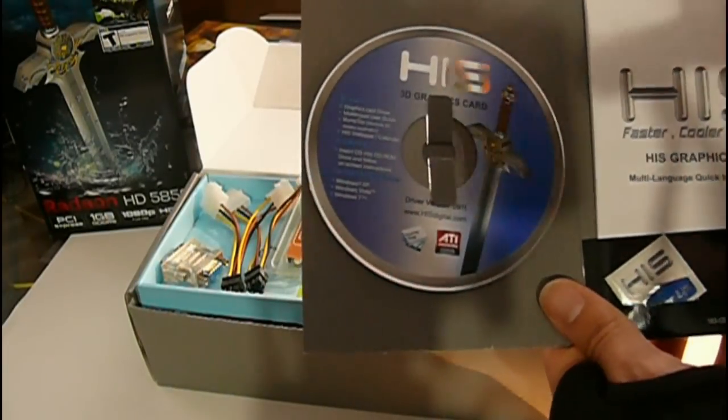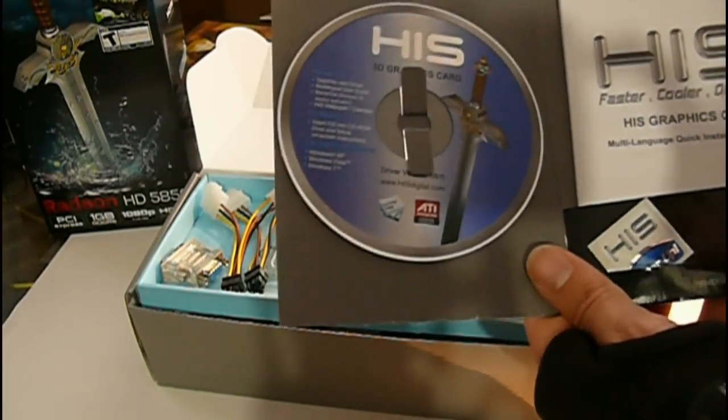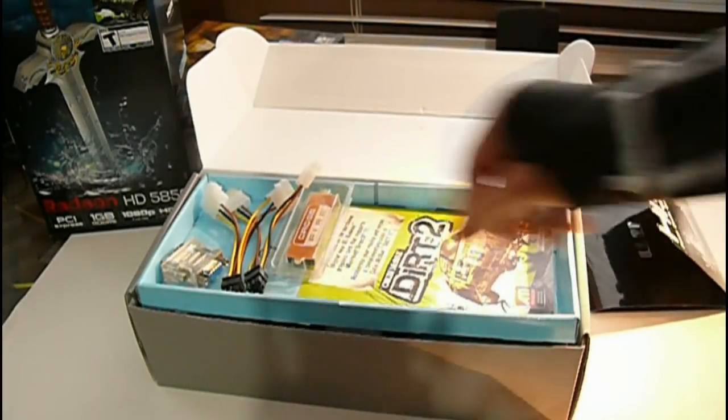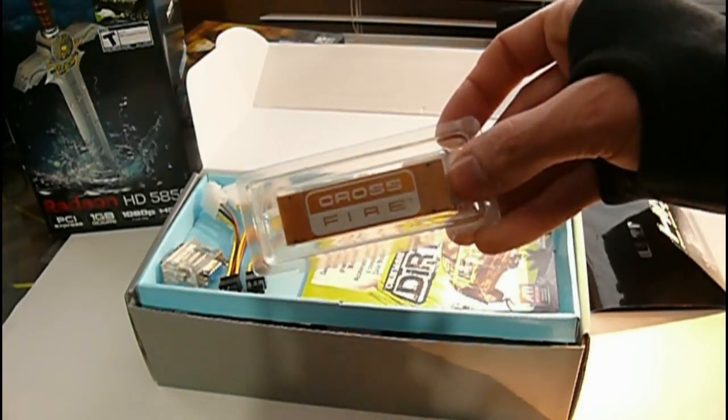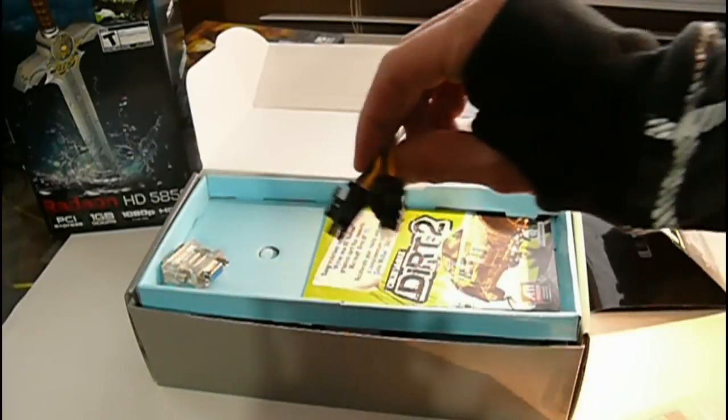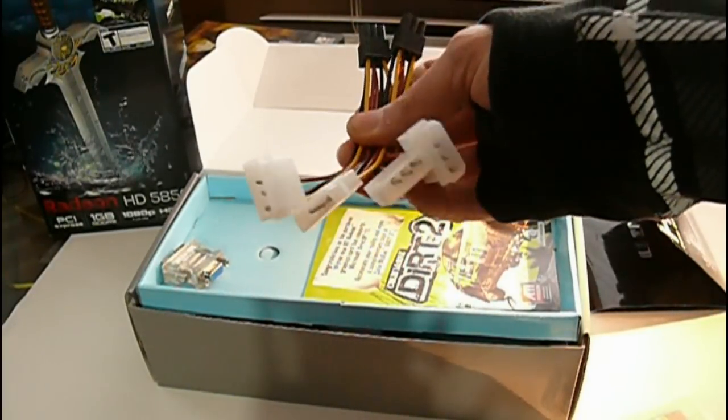It gives you some extra stuff, but I would never use the drivers on the disc — just go to ATI.com and download the latest drivers. It comes with one CrossFire bridge; you need two of those to run CrossFire. Also included are two six-pin Molex adapters.